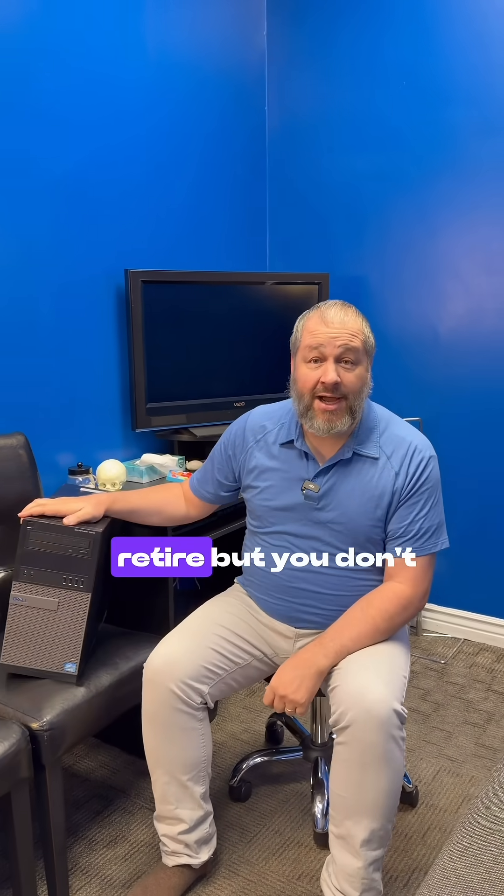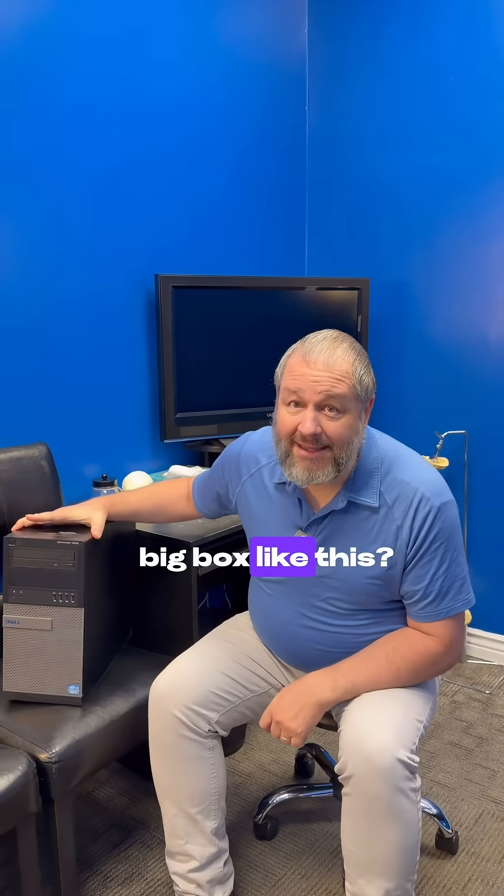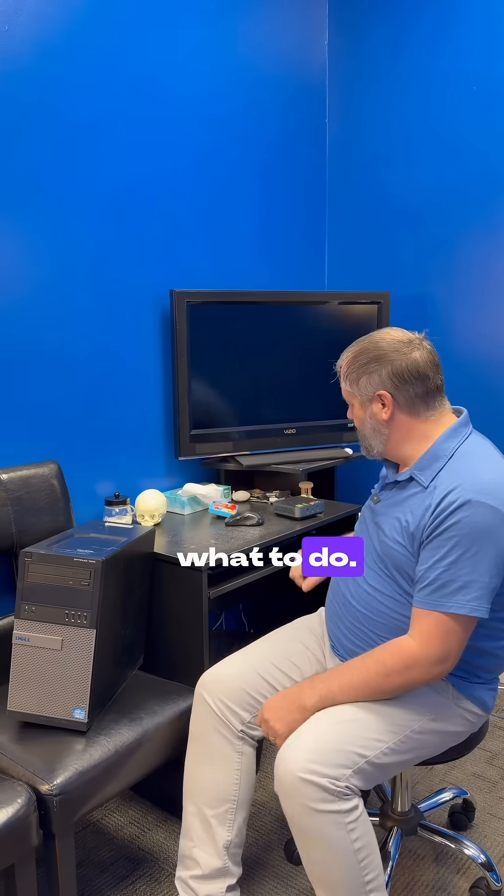Your computer wants to retire but you don't know what to do. Do I go get another giant big box like this? No, let me tell you what to do.